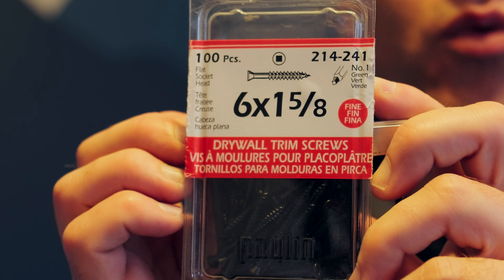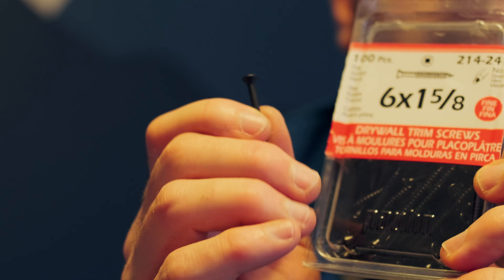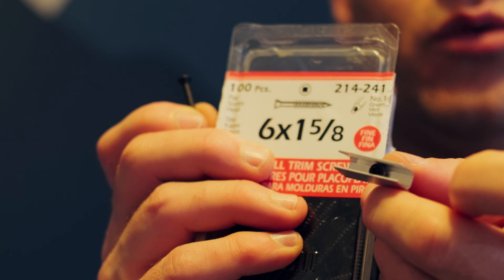For this install I'm using drywall trim screws, and the reason why is I need a small head that fits through the channel right here. To line up our clips for the install, we simply found the wall studs with a stud finder, put our clips there, and gave some slack between them.